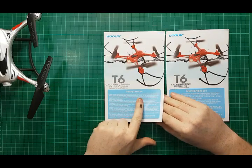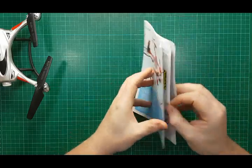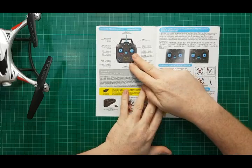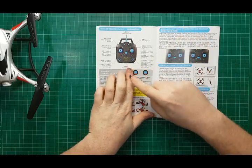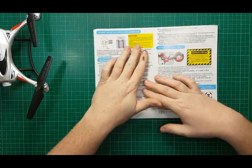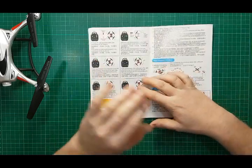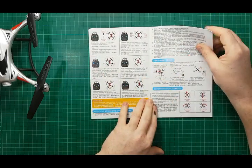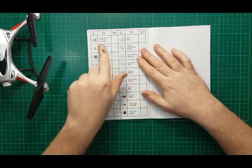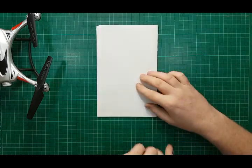This here is the documentation that comes with it. We have two of the same things, pretty much, split into different languages — we have German, and Chinese and English in this one here. It gives you the functionality and the modes for the actual sticks. The English is pretty good — a little bit broken, but very readable. It gives information about headless mode and altitude hold, and in the back it lists spare parts, which is a pretty nice touch.